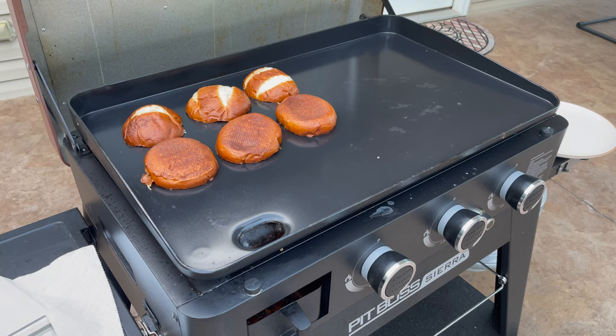So what's my issue? In short, the non-stick coating didn't really hold up over time. To show you what I'm talking about, let's take a look at how easy it was to flip items like bacon or smash burgers when I first got it.